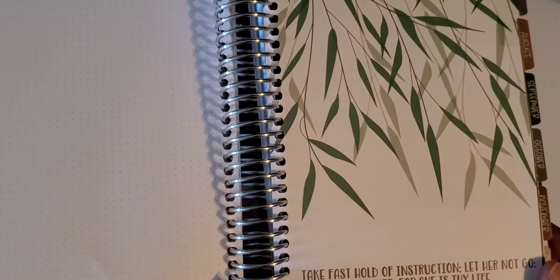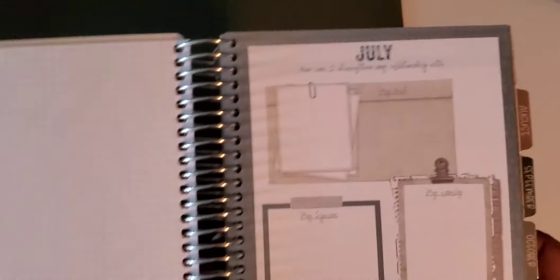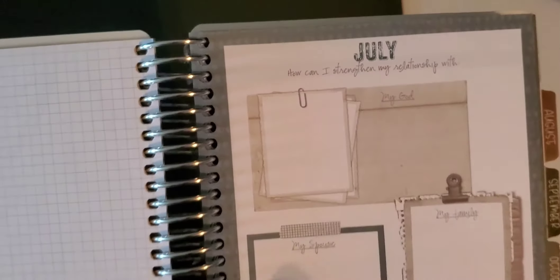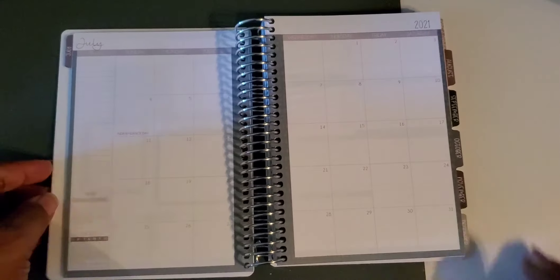Then we get into the months. Here we have Proverbs 4:13: 'Take fast hold of instruction, let her not go, keep her, for she is thy life.' Each month's section starts like this, and I love it because it has 'How can I strengthen my relationship with God?' — so you can drop down notes for your relationship with your spouse, family, and whoever else you want. Then here you have your month view.